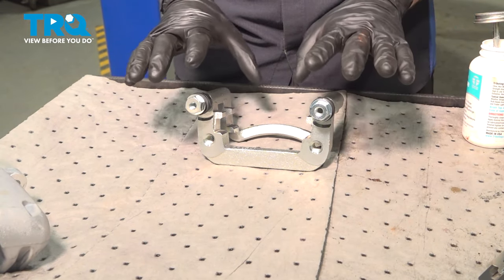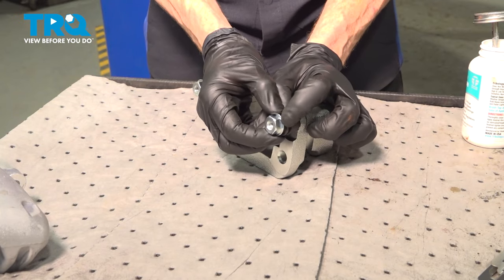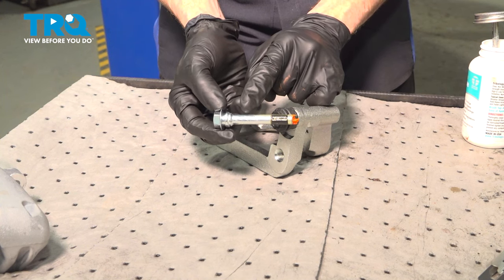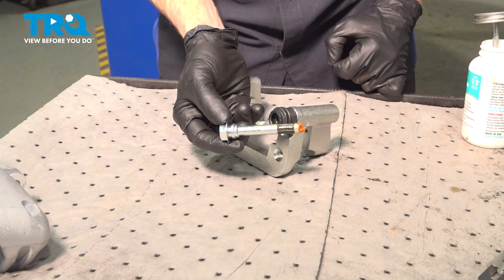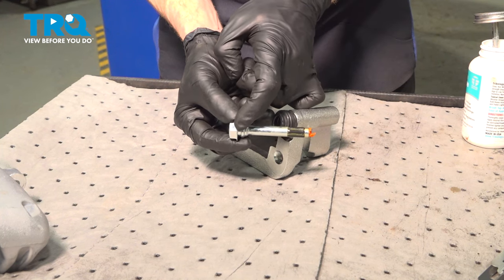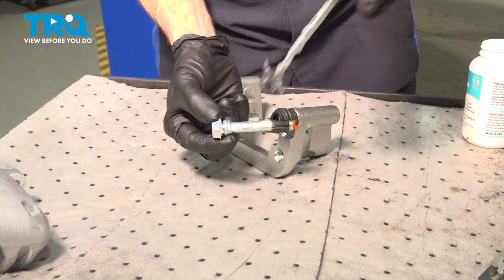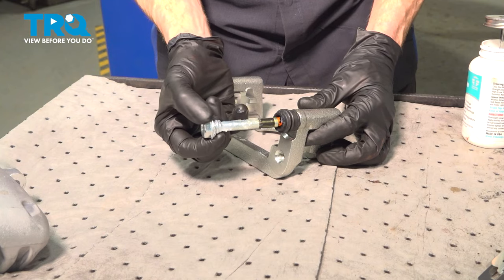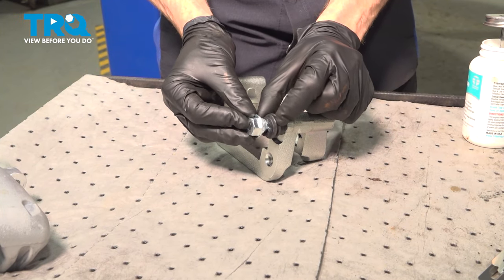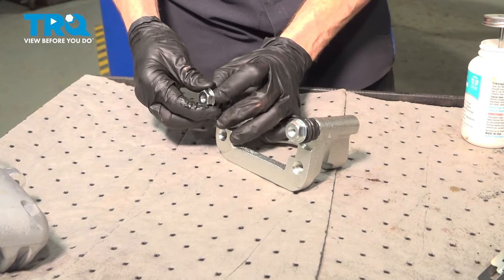With that out of the way, let's continue on to removing our two caliper slider pins and their protective boots. Hold onto the boot, take hold of the pin, and remove the pin from the boot itself. When you do remove these, you need to pay attention to where each one of them go. Once you have that out of there, apply a little bit more lubricant to the shafted area and to the point right where the boot will sit. Once you're sure that's well lubricated, carefully slide that back into the port and make sure the boot's completely seated. If it's sitting out, moisture or debris might make its way inside. Do the exact same thing on the other side of the caliper bracket.